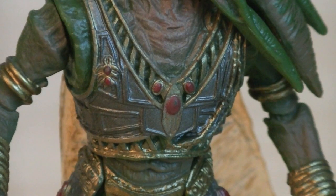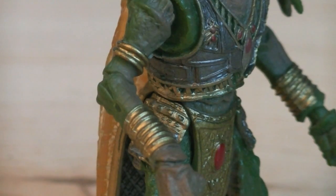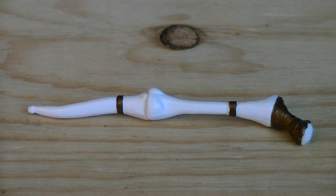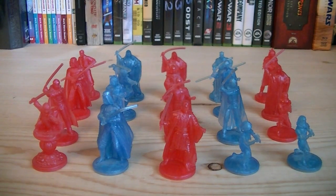Throughout his body are multiple pieces of armor, painted in silver and gold, with red medallions. On his arms are gold bracelets, and on the back of the figure is a silver kama sculpted in a diamond-shaped pattern. Weapons and accessories include a cane, a figure stand which is not currently pictured, and a random holographic red or blue minifigure.